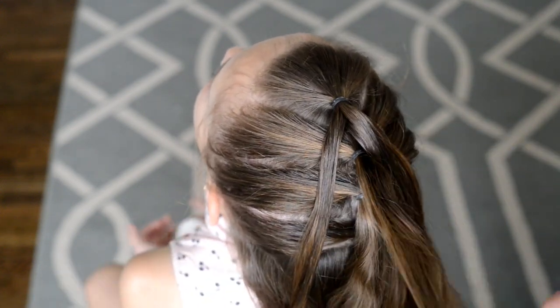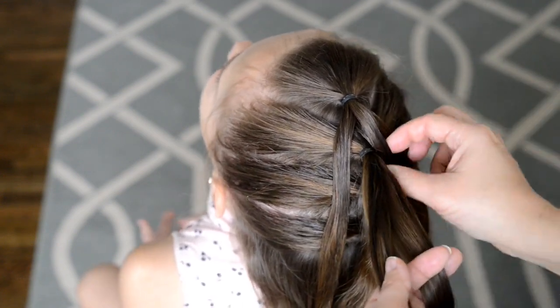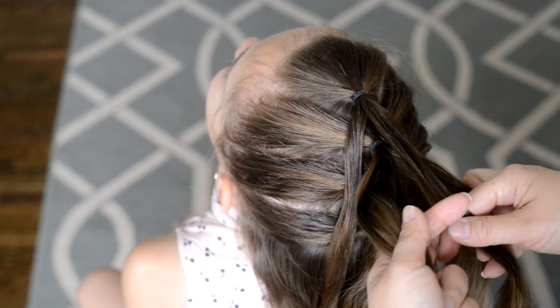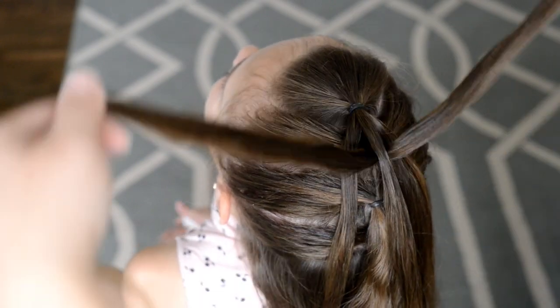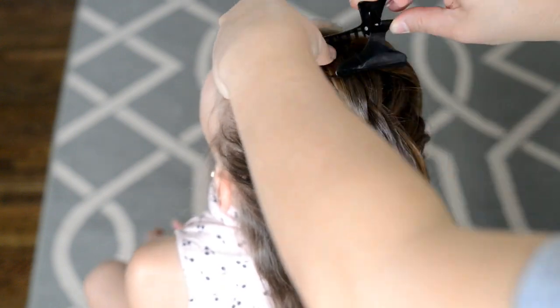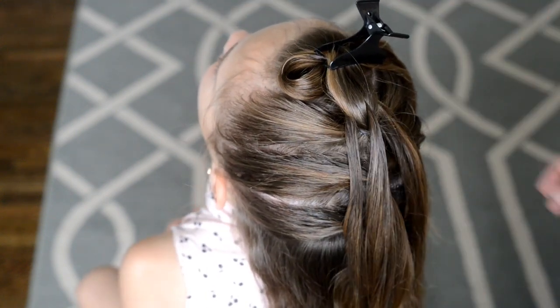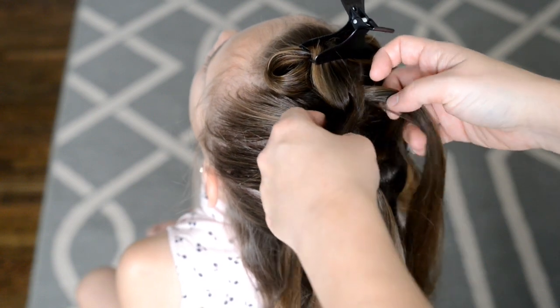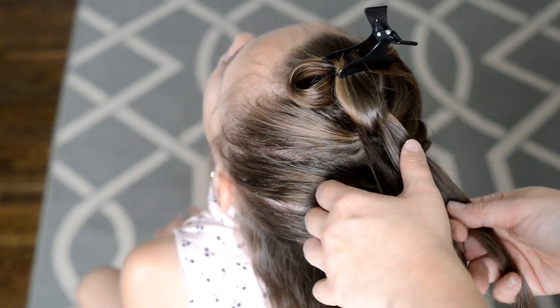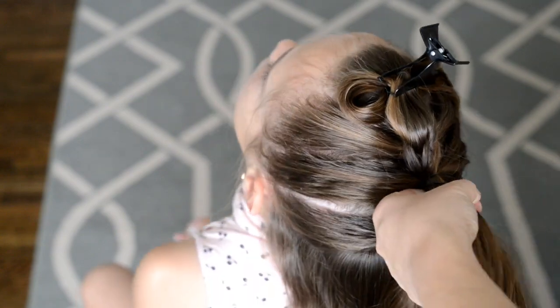The ponytail underneath that I'm going to divide into two sections, and I'm going to flip that ponytail up through my top ponytail so those two sections are going to go on either side of the middle section. Then I'm going to have my three sections from that top ponytail, and I'm going to hold them down to the next ponytail underneath and attach them with another elastic.